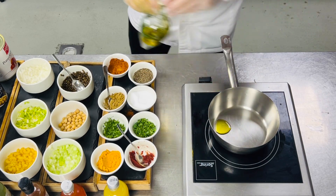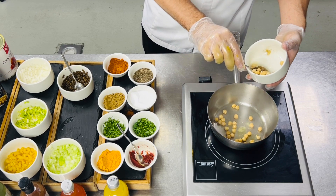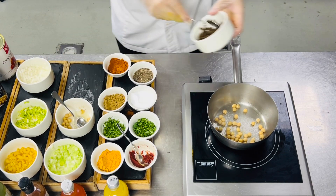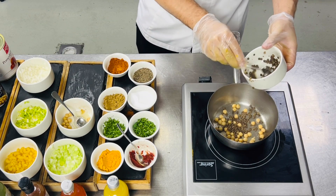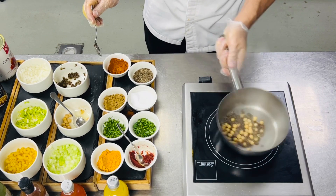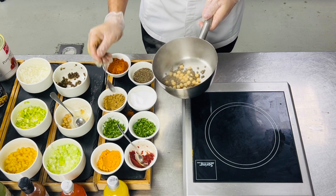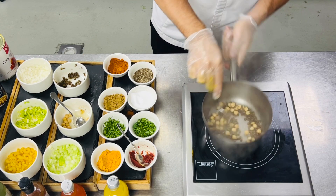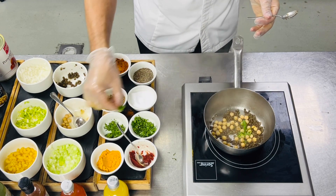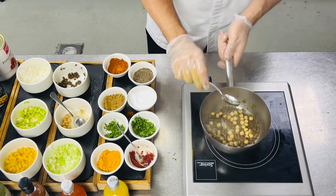Now we'll make some garnish. We'll add olive oil with a little chickpea and a little lentil, sauté. After this we'll add salt, pepper, a little cumin, a little turmeric, and a little pepper also. Then add chopped coriander and chopped parsley, and let it cook for one minute.